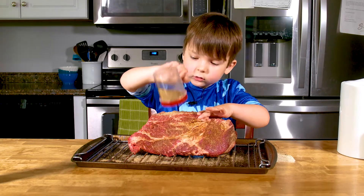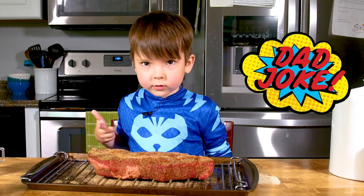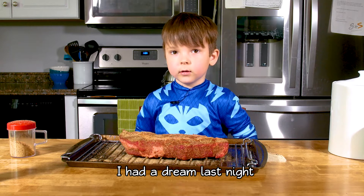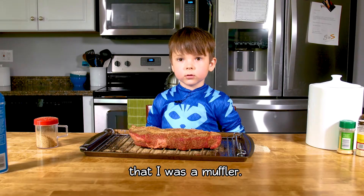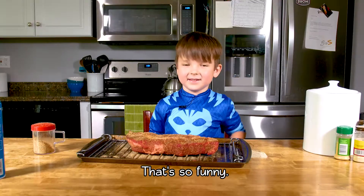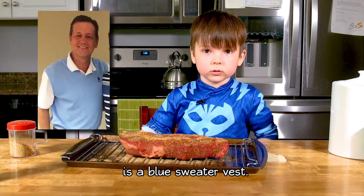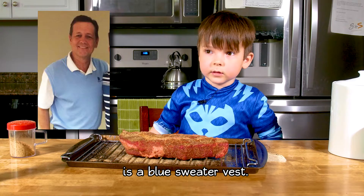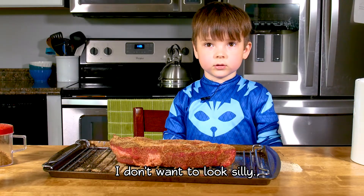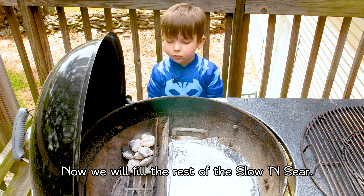We're about ready to go on the grill, but first — dad joke! I dreamed last night about mufflers. I woke up exhausted. That's so funny. It reminded me of my blue sweater vest. I'm just kidding. I don't want to look silly. That fire's good. Now we'll put on the rub.